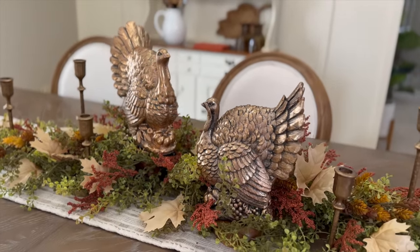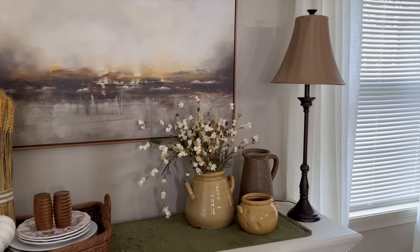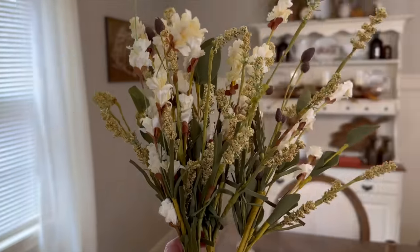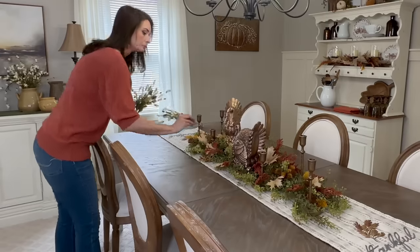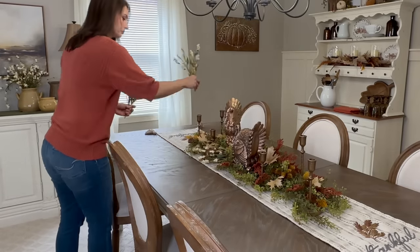As I step back and look at the space as a whole, over here on our buffet I have a flower arrangement, and I want to connect the two spaces. In order to do that, I'm just going to place a few of those same cream flower stems into the centerpiece.